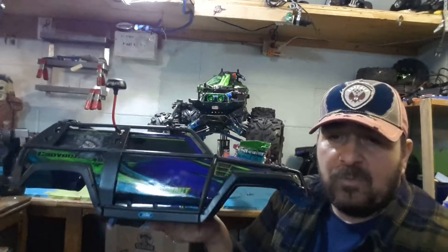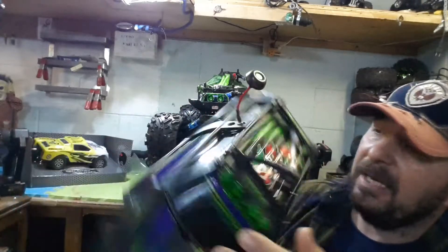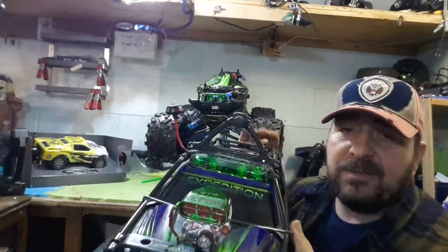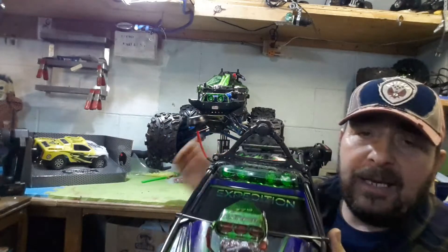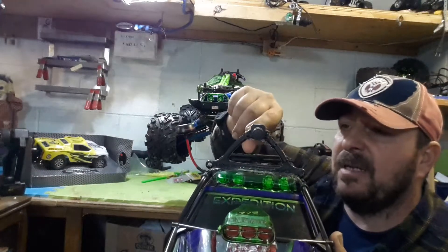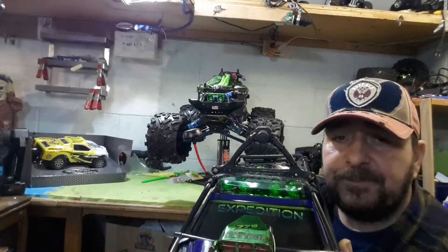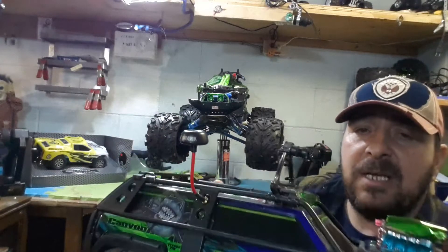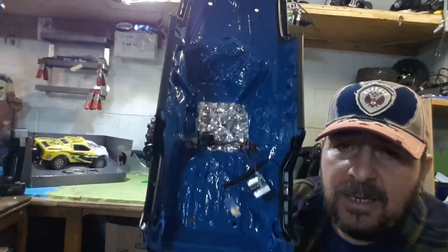I also installed a button for multiple light shows — flickers, blinking, flashing, all that good stuff. I built this bracket out of hobby car bumpers — cut it and installed my Fat Shark FPV camera. And here is the transmitter, which I will now show you — the inside of my vehicle and the lovely job that is in there.